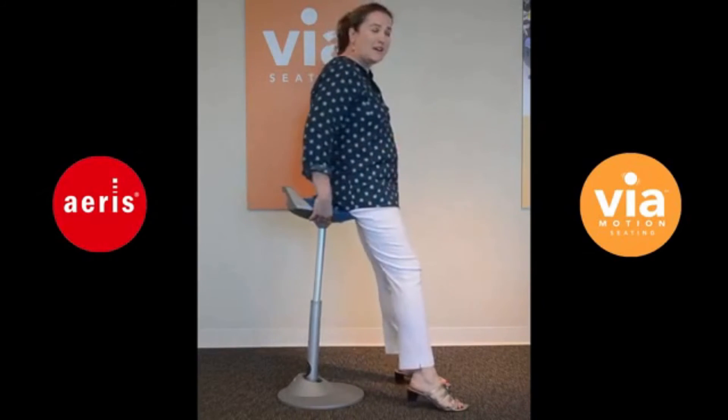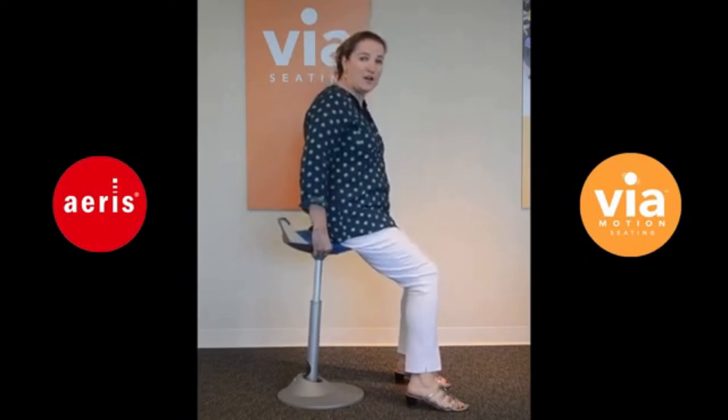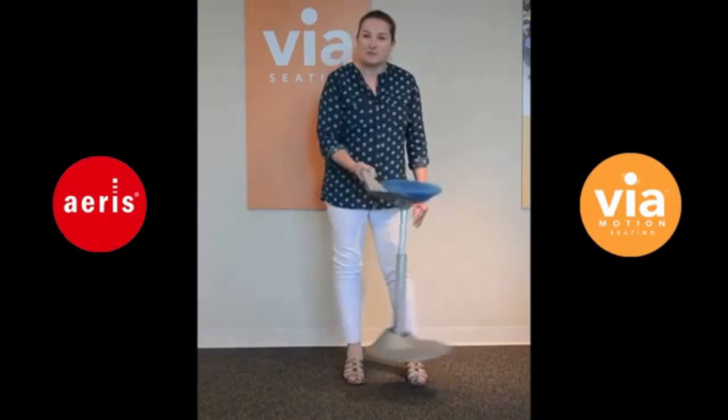The beauty of it is I'm not static — I'm moving and getting all the health benefits of movement. There is a cleverly designed handle that makes it very easy to move around. You can use this anywhere, regardless of whether it's a standard desk height, height adjustable table, or fixed counter height.